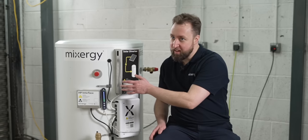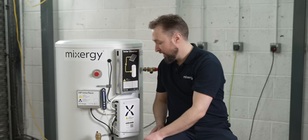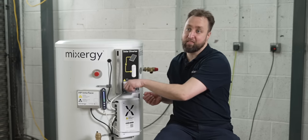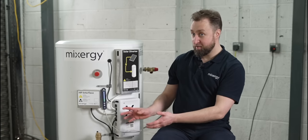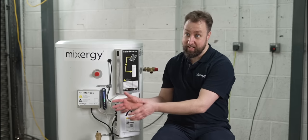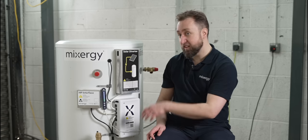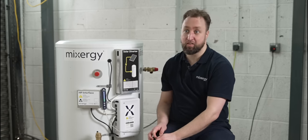None of the technology on the front of the tank protrudes any further than you'd find with a regular immersion heating element cap or the pipework for a coil or standard plumbing. In terms of cost, the Mixergy tank range generally starts from around £1,200, which is in the same ballpark as a stainless steel cylinder, and given its long lifespan and the savings it generates, Mixergy believes that more than offsets any difference in cost.